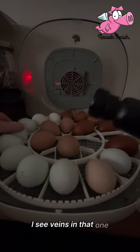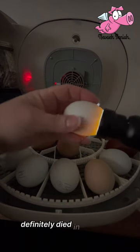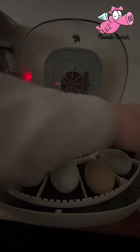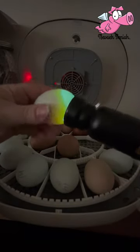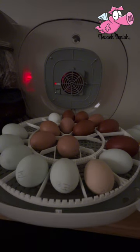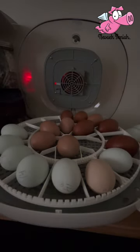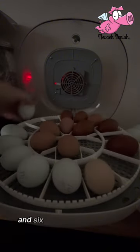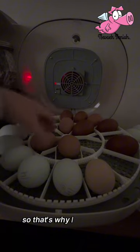I can see veins in that one. That one definitely died in the middle — you can see how it's scrambled. So that's four that are bad out of the dozen, and it's sad because you pay a nice pretty penny for some fertile eggs. That leaves me six bad and six good — 50/50, not good odds. That's why I did this one — travel to the poultry show just shook them up.